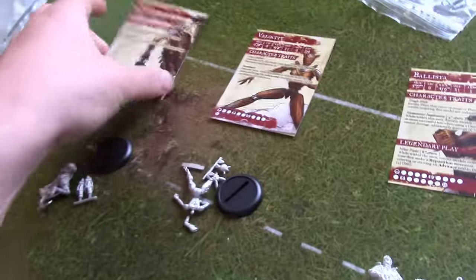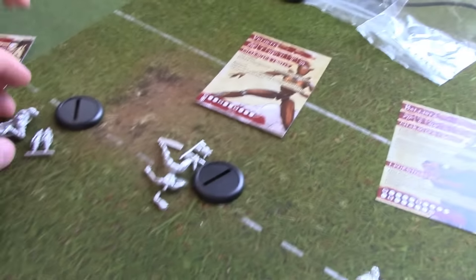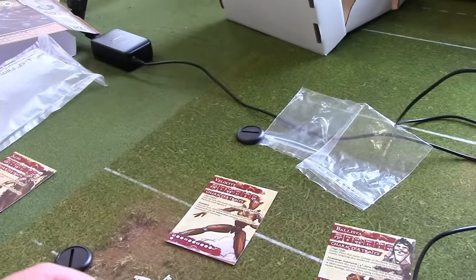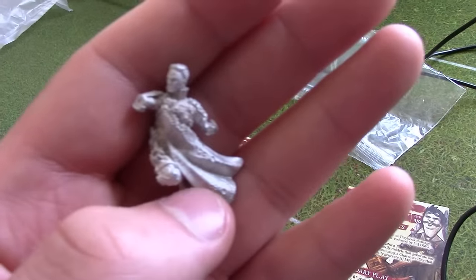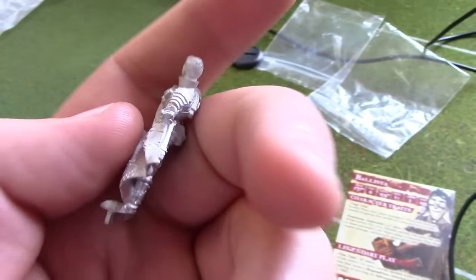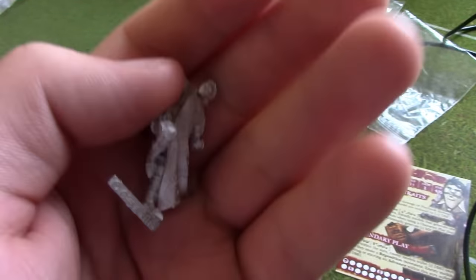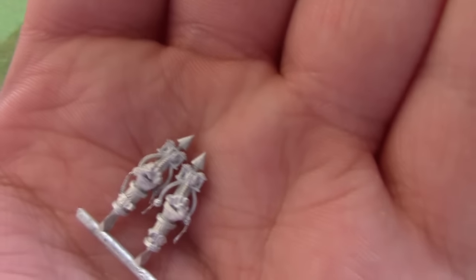Next we move on to Salvo, the Marksman. Salvo is a movement 6/8, so he can really get around the pitch. He's TAC 4, which is average. He's got a kick of 3/6 — I think all the Engineers are either 3 or 4 for kick. Defence 4+ with 1 armour, and he generates 2 influence and can have a maximum of 3. He has a very unique character trait — I think he's the only model with this: once per turn, this model may use Bonus Time without spending MP. And Bonus Time, for anyone who doesn't know, basically means you can add a dice to a dice roll. He also has Swift Strikes: this model may make a 1-inch dodge after causing damage to an enemy model, so it really keeps him nimble and helps him get back out of melee range.